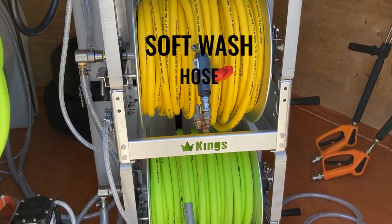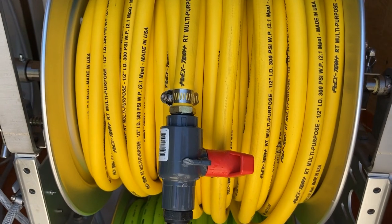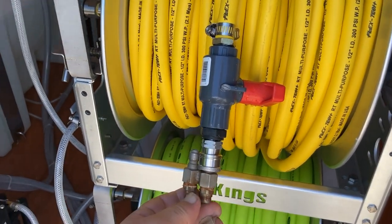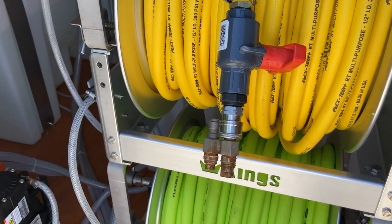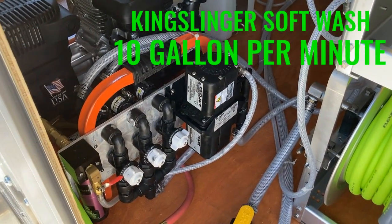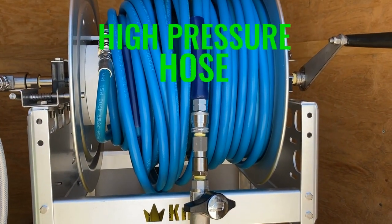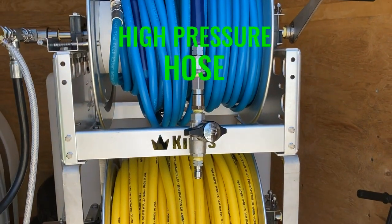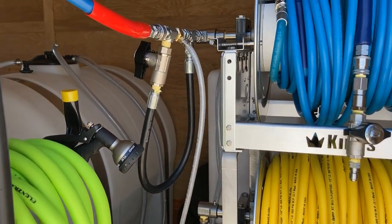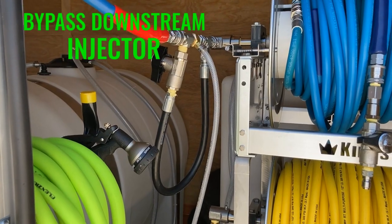Next we have the soft wash hose — 200 feet of AG hose available on our website — with a ball valve gun and nozzles, plumbed directly to the King Slinger soft wash 10-gallon-per-minute system. Then up here we have the high-pressure hose — 200 feet of one-wire 3/8-inch hose with a ball valve setup including a Mossmatic swivel and ball valve.